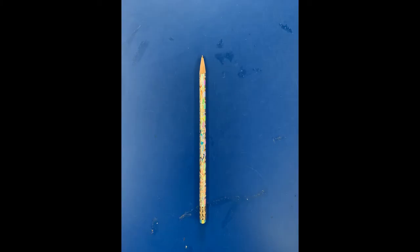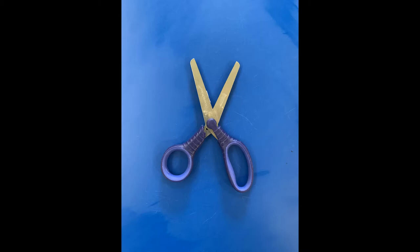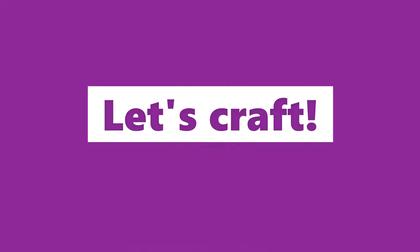You will also need a pencil, some crayons or markers, glue, and scissors. Now, let's craft.